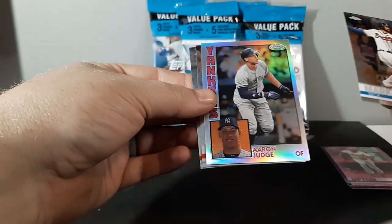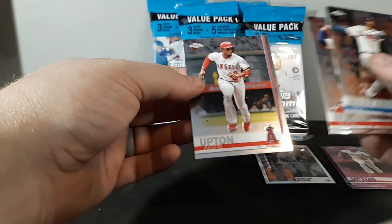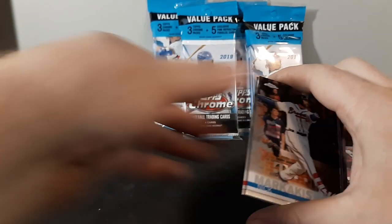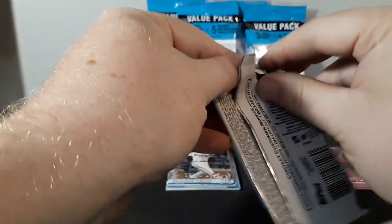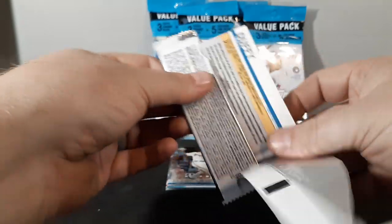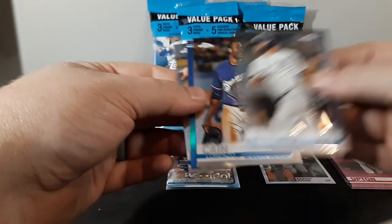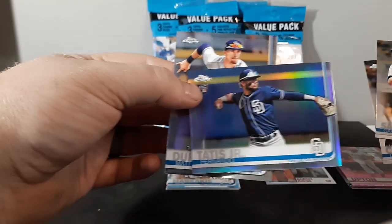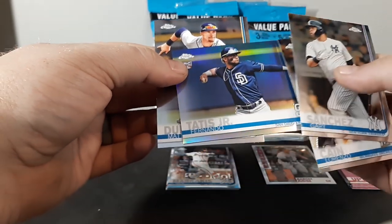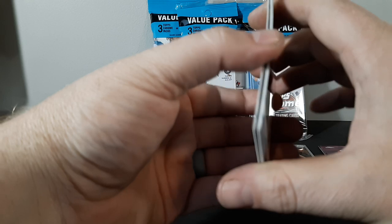Base pack number one — Nick Markakis, Aaron Judge with the '84 refractor insert, Yadier Molina, Justin Upton. From what I've been reading, the four main rookies are slightly short-printed and are also a bit of a different thickness cardstock. Gary Sanchez, Lorenzo Cain — oh nice — Fernando Tatis Jr. refractor! I'll take that, and a Matt Duffy.